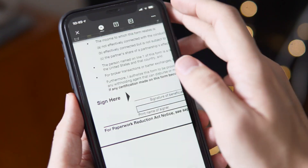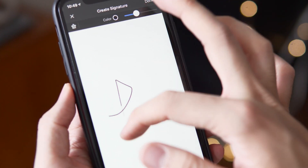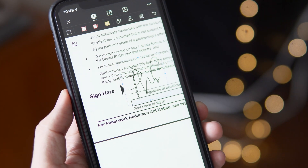You can sign a document on your phone as well. Just open the document and find the signature icon, then create one and put it in the signature field. Having a great mobile app is also why I chose PDFelement, because I can fill in forms and sign on the go.